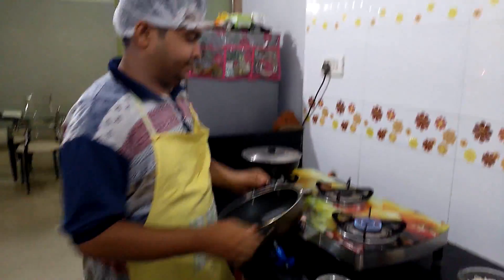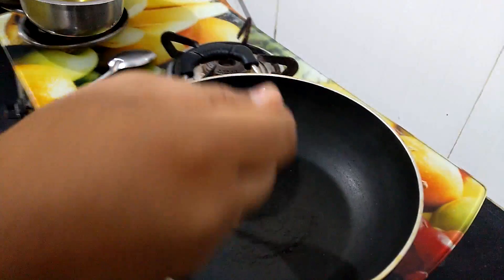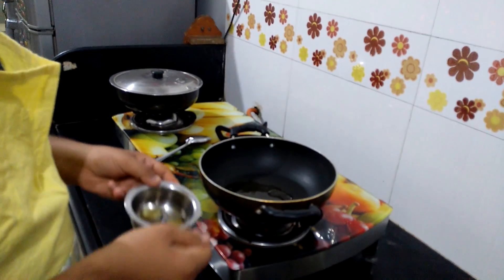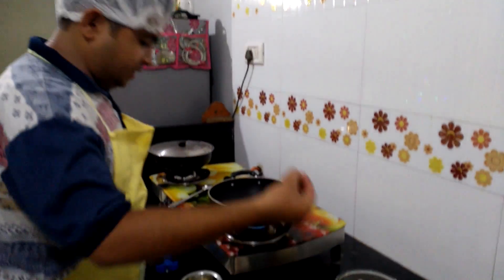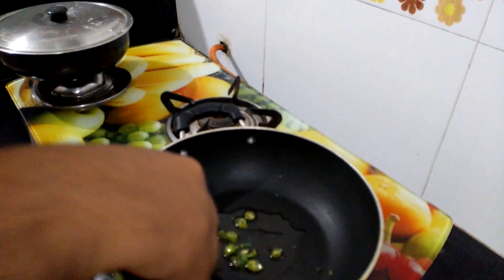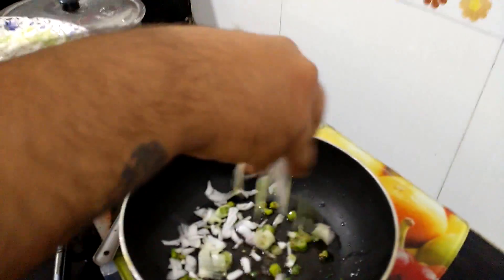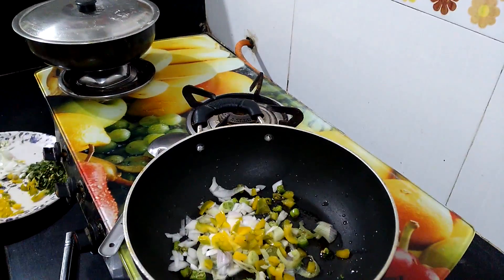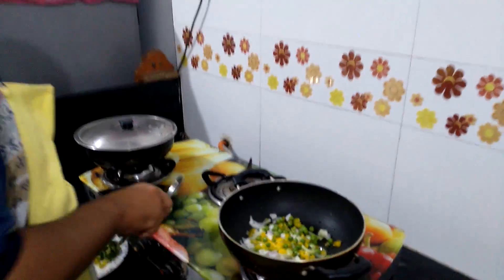Take a pan and pour olive oil. Add chopped green chillies and mix it very nicely. Add onion, bell pepper, and green peas as per required. Mix it very nicely.